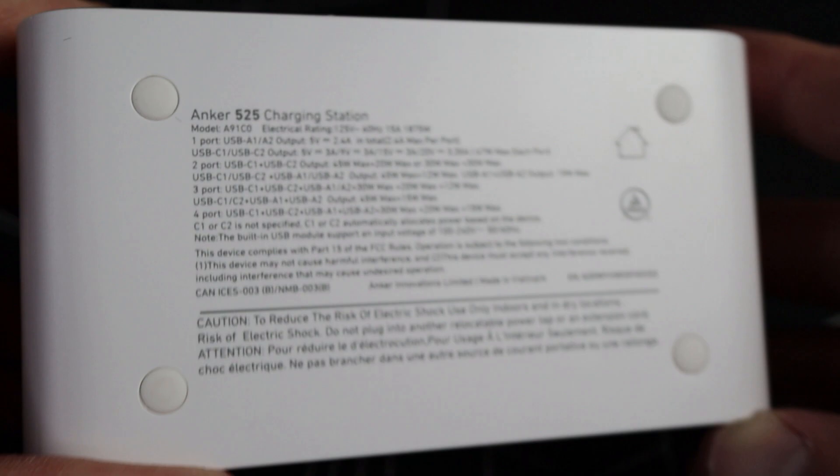So if you're using one of the USB Type-A or Type-C ports together, you may have different wattages than if you were just using one of those ports alone.